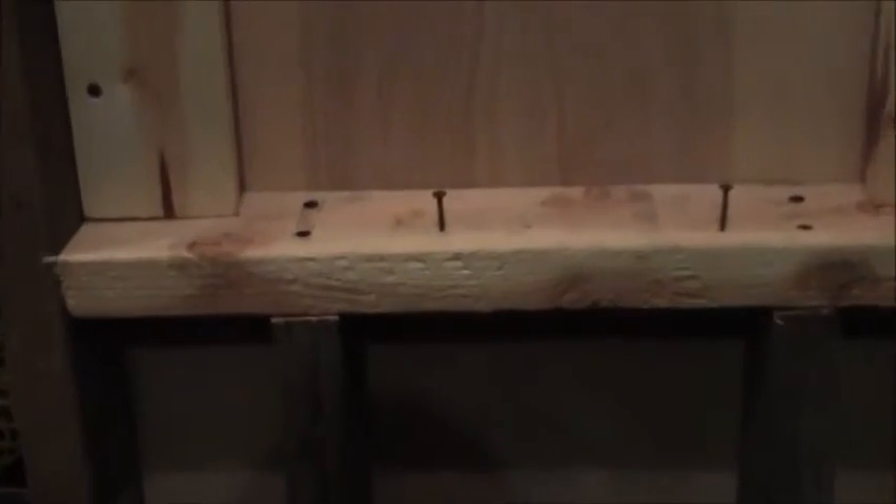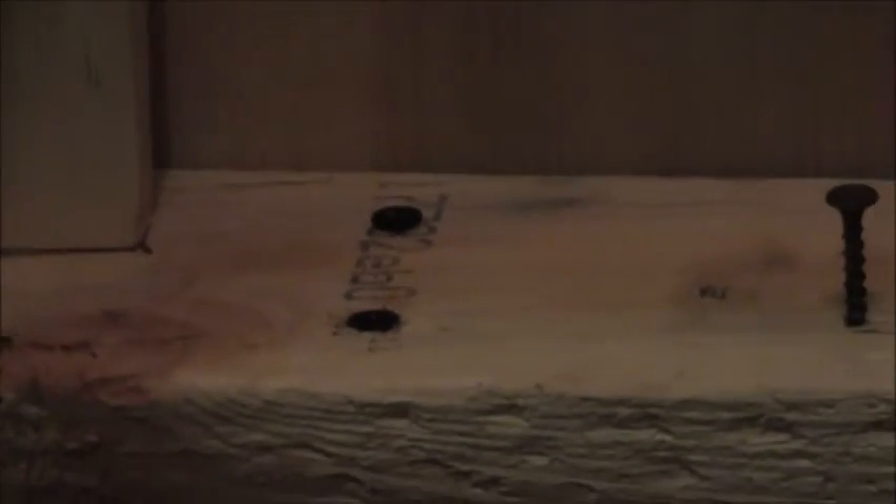Come down here and fortify it with at least two three-inch screws on each side. Then go down and put screws on either side of the bottom — two screws on both sides. I also put screws on the other side of the board into this as well.